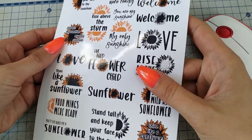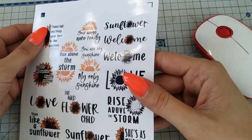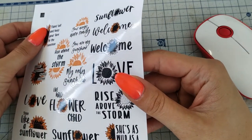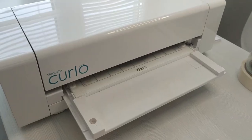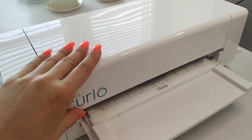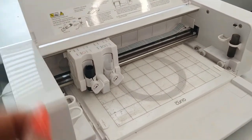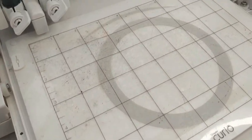Hey guys! Today we're going to make these stickers. We need a printer, a cutting machine, sticky filter paper, and a file with sticker designs. I'm using the Silhouette Curio machine and its maximum cutting area is 6 by 8 inches, which is about half of A4 or letter format, and this is the size of paper I'm going to use.